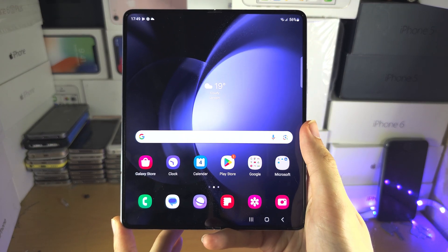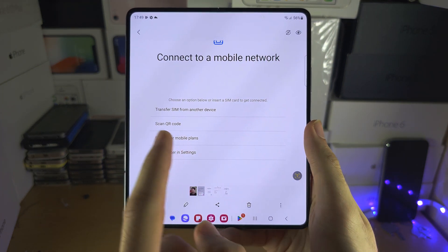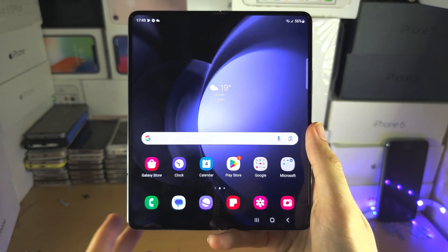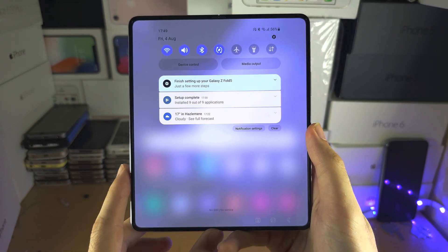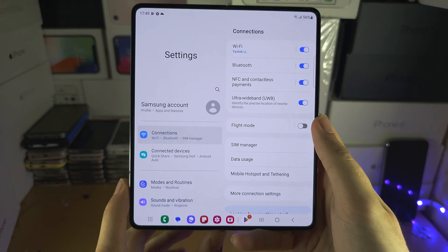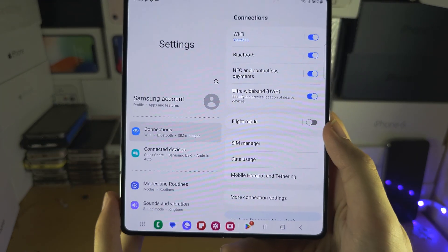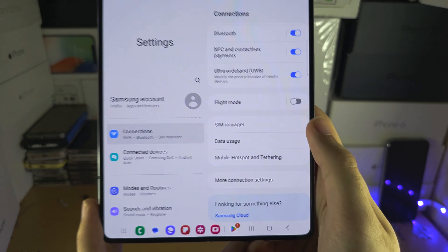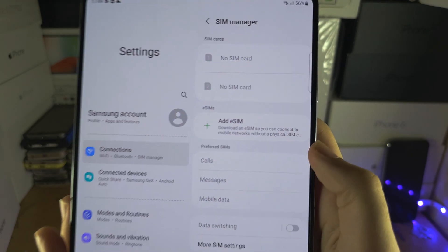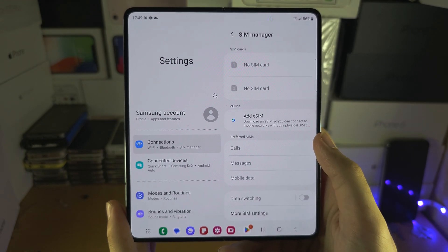Welcome everyone. To activate eSIM, if you have not set up the phone yet, head over to the connect to mobile network screen. If you've already activated the phone, the first step is to open up the Settings. Inside Settings, select Connections, then SIM Manager, and then you should see Add eSIM. We'll give this a couple of seconds.